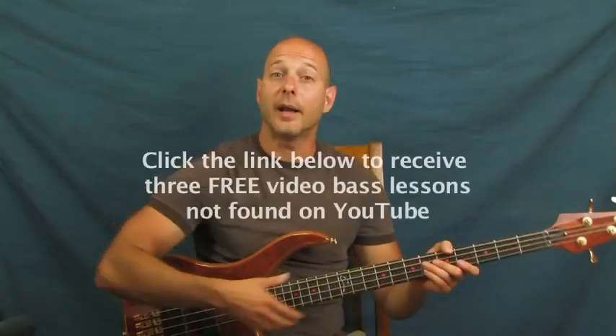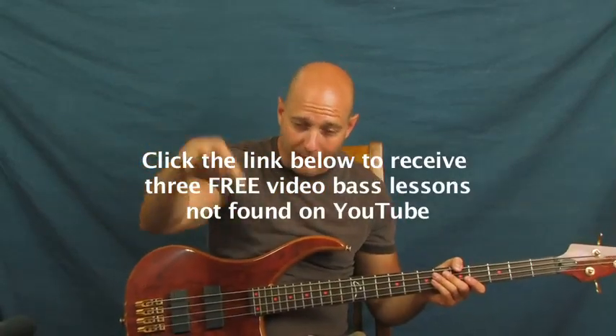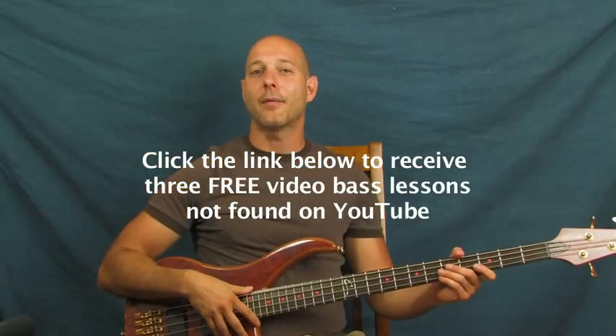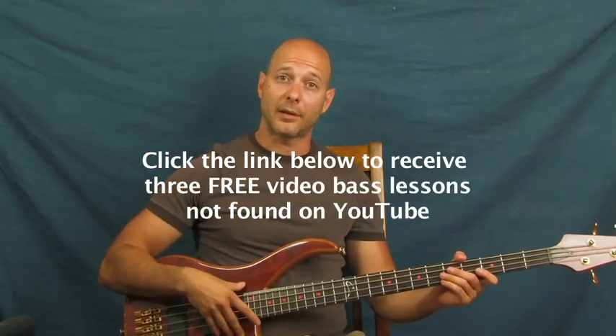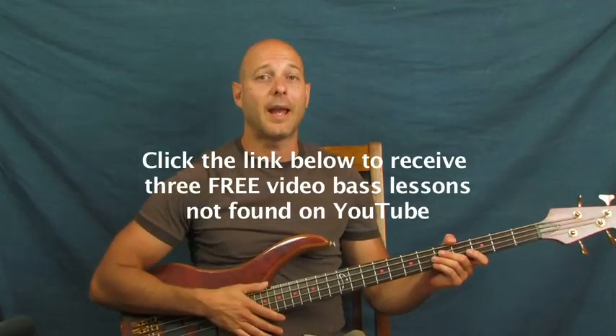I'm Finbar of Finbar Bass. So what are those lessons all about down there when you click in the YouTube text box right down there? You should definitely do that if you haven't already. There are some really fun lessons for beginners on there, and one for intermediate and more advanced players.